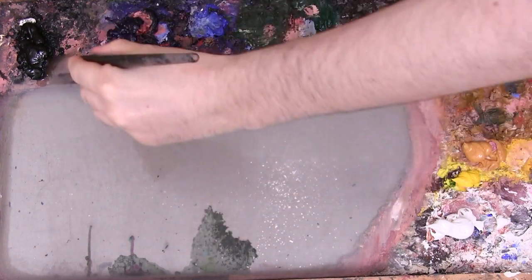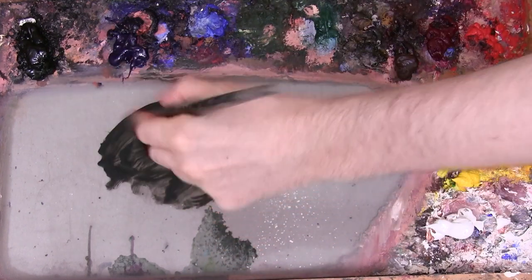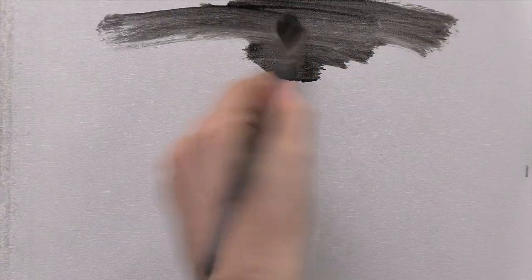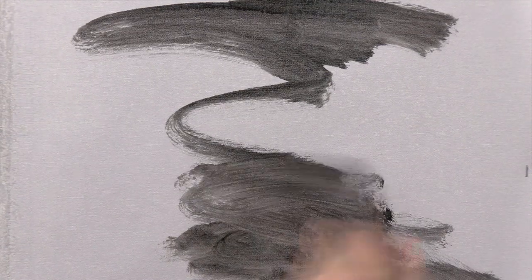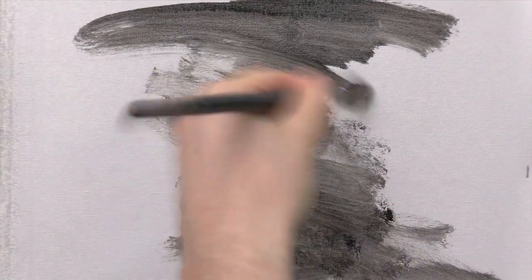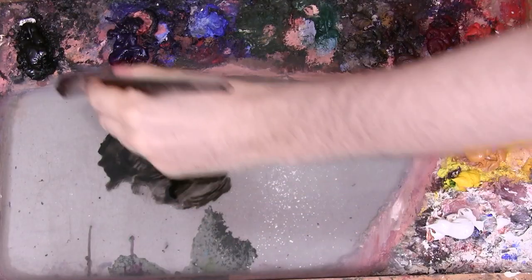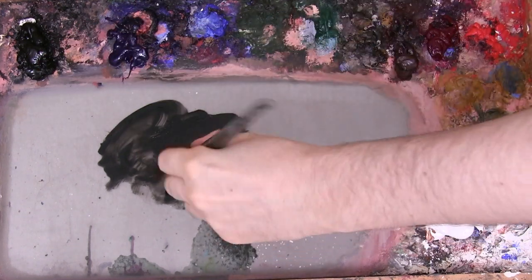Here I'm mixing some Ivory Black with a generous amount of solvent, and I'm going to start by toning my canvas. I'm adding just a touch of Transparent Oxide Red to warm up the ground ever so slightly.